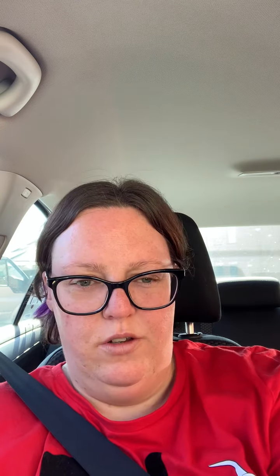We've got another Stash tea and this is Organic Gold Cup Chai. Gold Cup Chai — I don't really have a lot of yellow yarns so that's always a fun one. And here's an Organic White Tea.